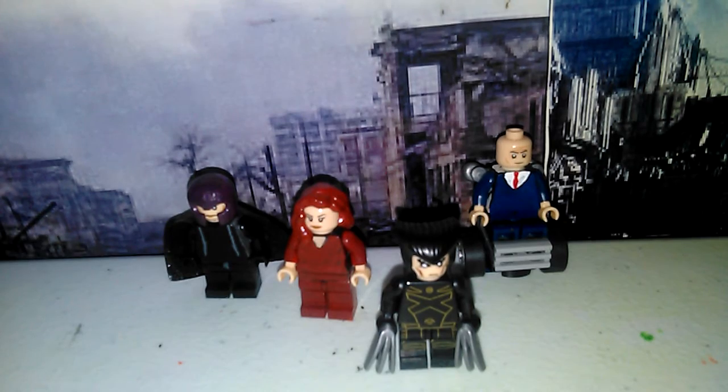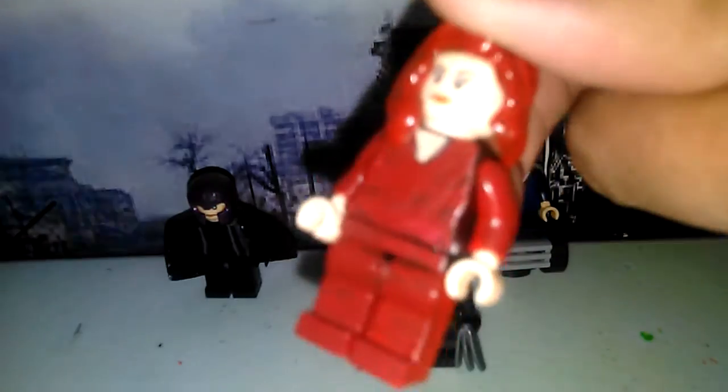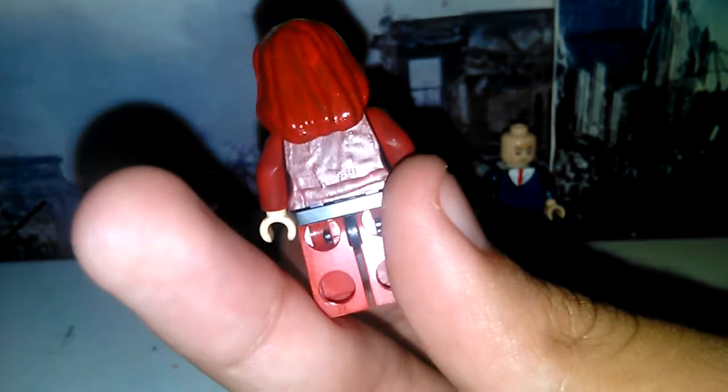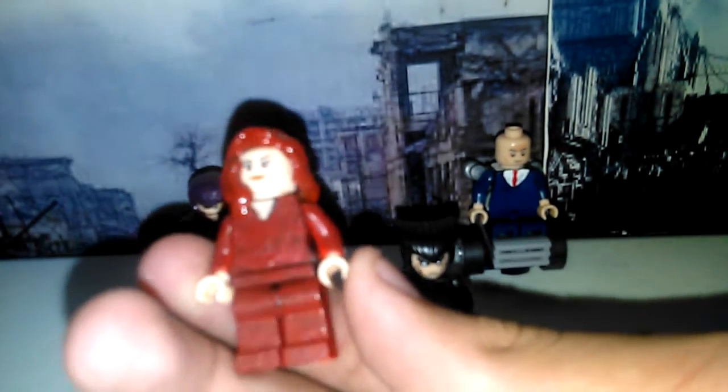Anyway, we're going to look at Jean Grey now. You can see that I used Black Widow's torso style, but they made it with a Deku-style design. Yeah, it works for the character.